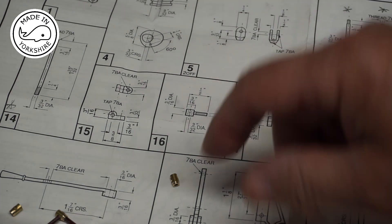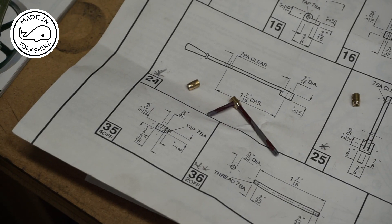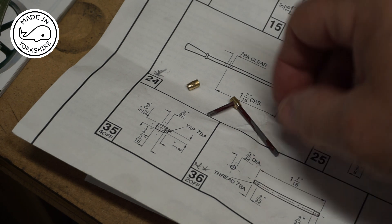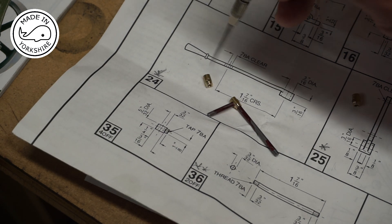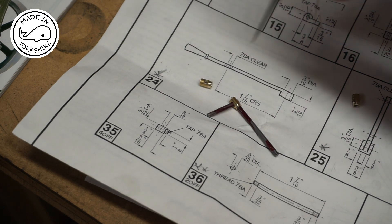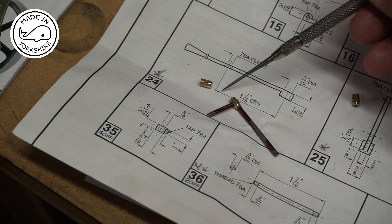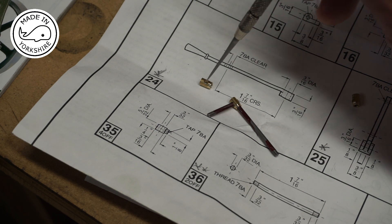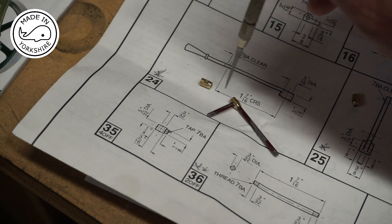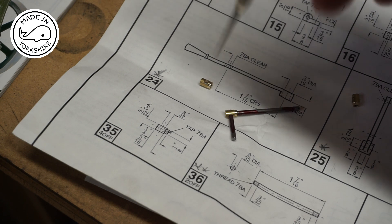Off camera I had a go at making item 35, which I need four of. This is the drag link end — one end is threaded and there's a hole through the head section. I used the lathe to turn it, drill and tap the end, then parted it off and went to the mill to drill the hole through. But holding it in the vice I just can't get it at a true 90 degrees, so I need to rethink that method.